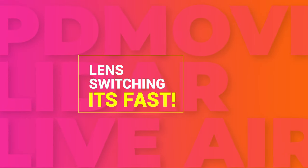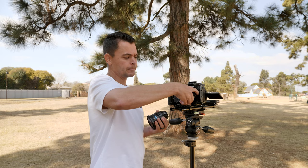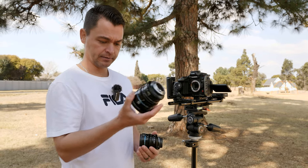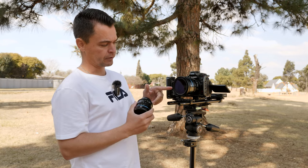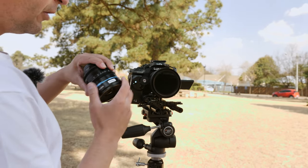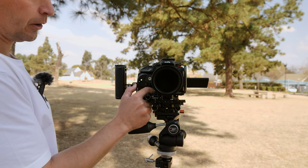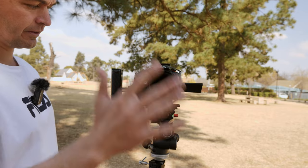Repeat those steps for up to five lenses that you want to pre-program into your LiDAR focus system. For lens switching on a job, just pop the battery sideways to switch off the follow focus motor, remove the lens, put your new lens on — say the yellow sticker lens — push the battery in, and the follow focus motor switches on. Double tap until you get to the yellow color, hold the button for three seconds, and it knows where the gear is on the follow focus ring and it's working.